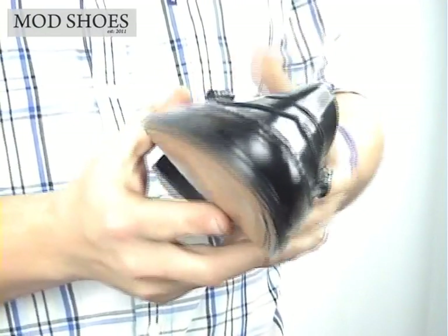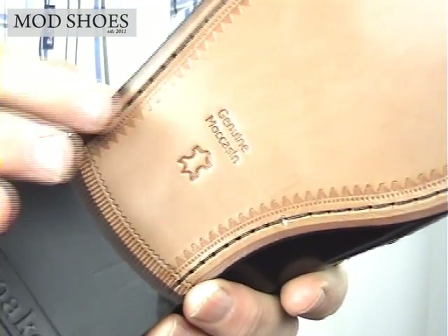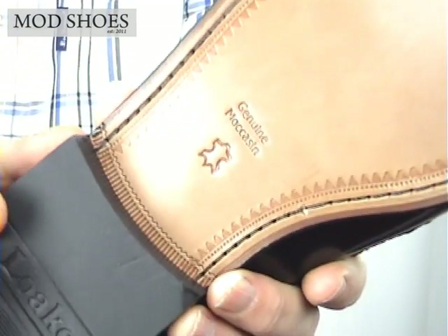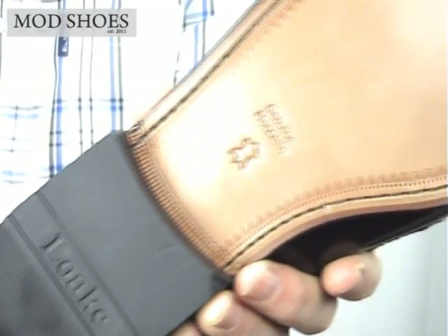It's a Loake shoe, as you'd expect. It's got a leather sole — let me just get that right into the camera. Lovely leather sole. It's a genuine moccasin on the bottom, with a rubber heel at the back. With Loakes, you know you've got a quality pair of shoes.